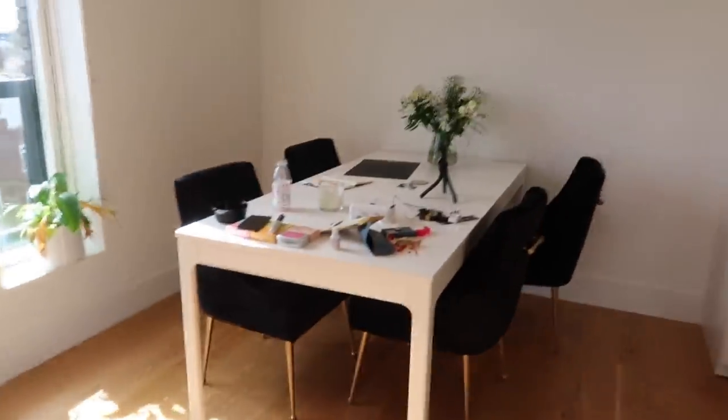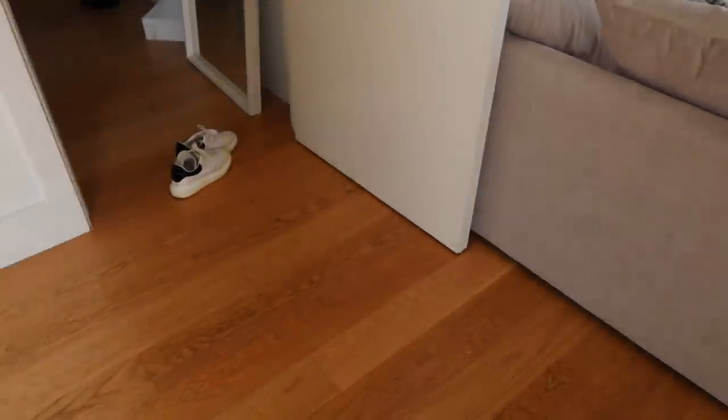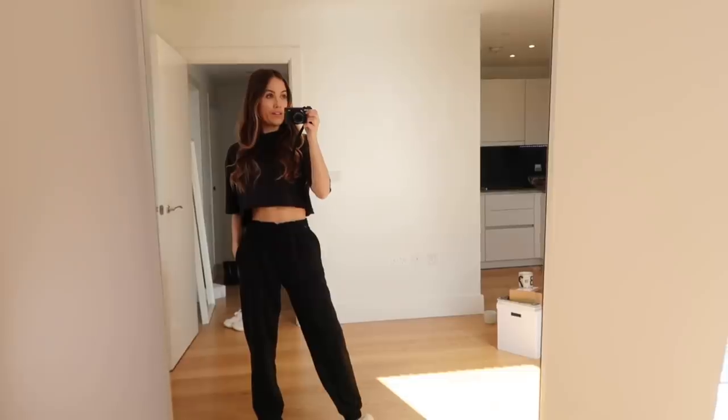Hi guys and welcome to today's video. I'm doing my first ever 'clean with me' which is exciting. I give the flat a really deep thorough clean once a week and then just do little cleans here and there throughout the week. It's currently in a state — I don't normally let it get this messy, but I knew I was doing this video so I stopped tidying as I went along. I've been shooting this morning so there are shoes, mirrors, bags — it's an absolute mess which really stresses me out.